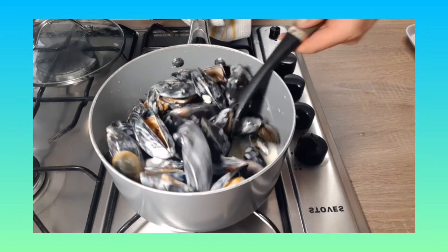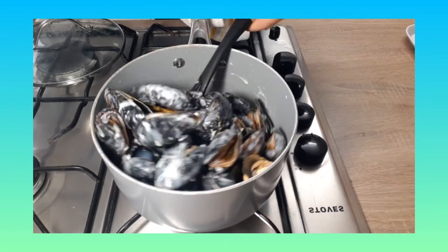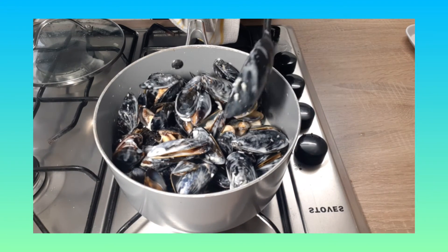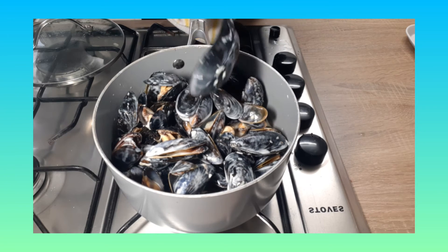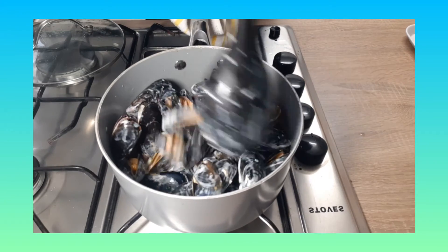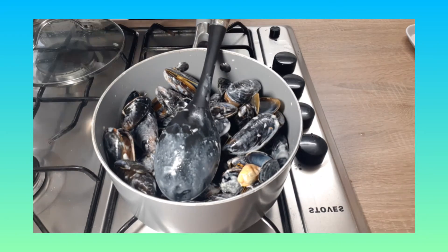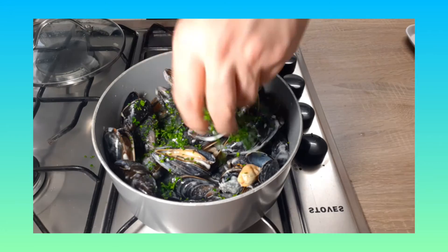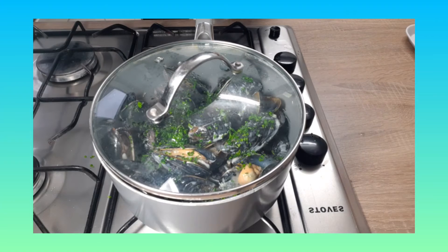As you can see, most of these shells have opened up. If at the end of the cooking session you plate some up and some mussel shells don't open up whatsoever, you won't be able to get into them, so you won't eat those ones. I'm going to add in a little bit of the chopped parsley just now, then put the lid back on for a good 2 minutes.